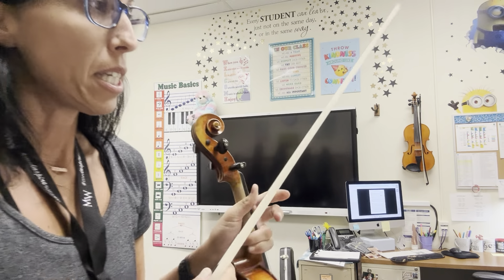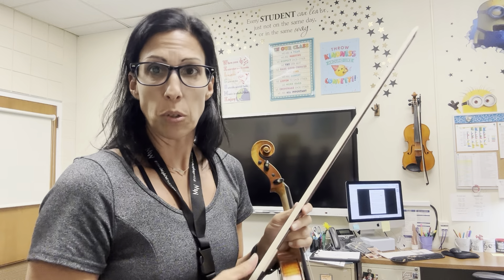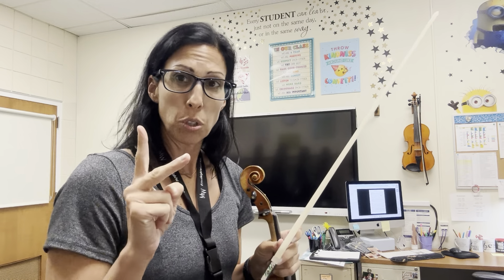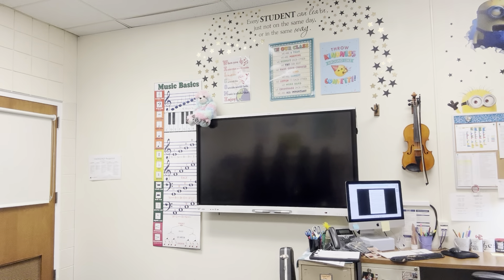The piece is in cut time, which means that your half note is getting the click. We are going to start from the beginning. Watch out — measure number two, you have low twos for your C natural. Here is your tempo.